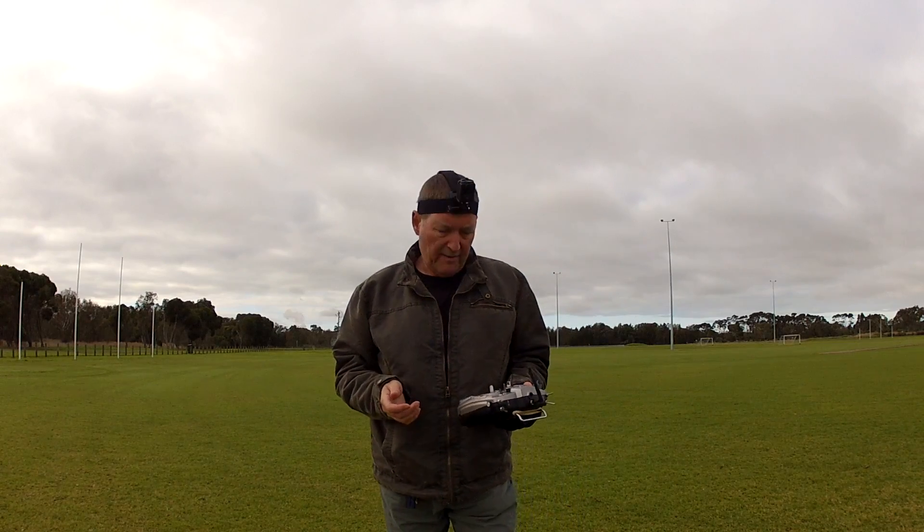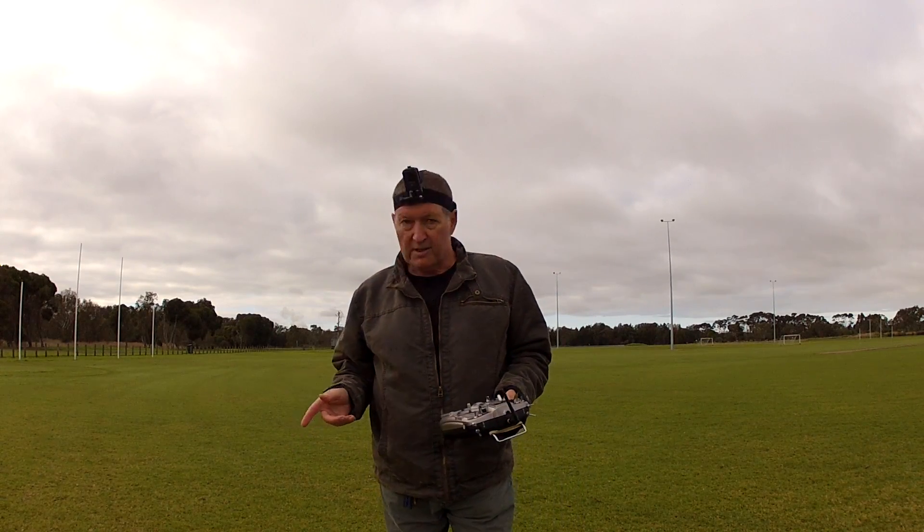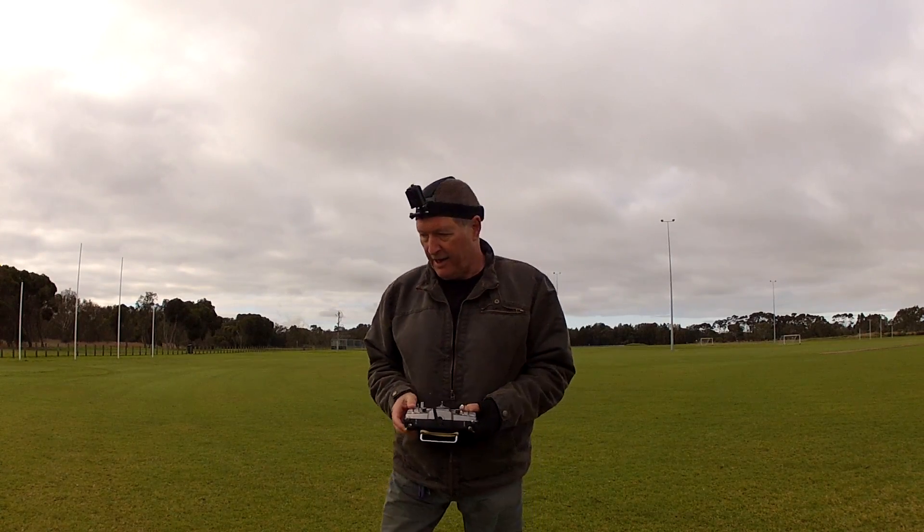Initial test was a little bit tail heavy - a lot tail heavy actually. I've got it balanced out now. I've got a Mobius on the wing and my SJ cam on my head. Let's have another go.